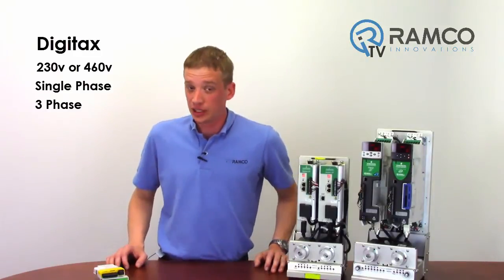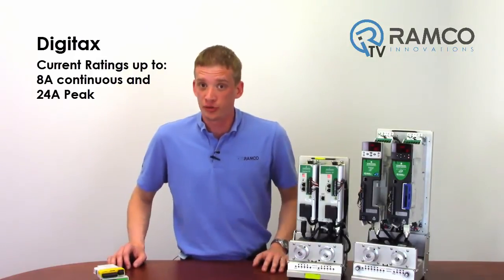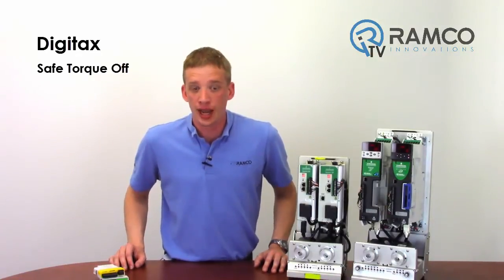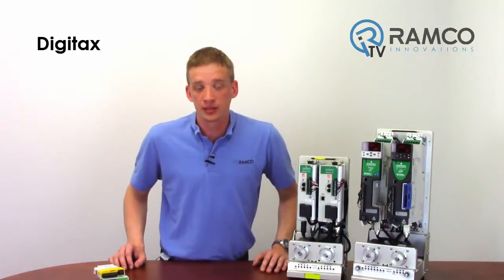The Digitex drives are 230V or 460V, offered in single phase or three phase. They can be ordered in current ratings up to 8A continuous and 24A peak. There are three user selectable inputs and three inputs that can be configured as status outputs. Analog inputs and outputs are available as well. This drive offers safe torque off for a safe internal disconnection of three phase power to the drive. There are also two additional solution module slots which can be configured to expand I/O, provide universal encoder feedback, add an Ethernet port for Ethernet IP interface, and more.